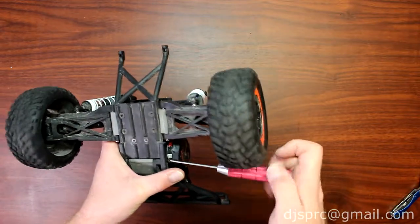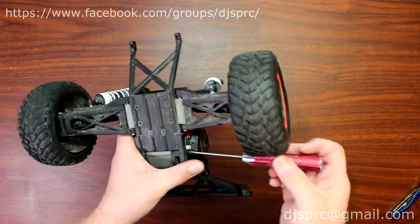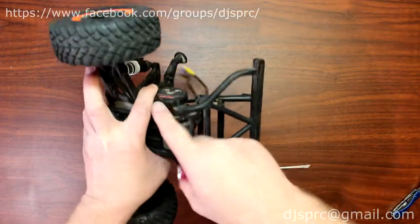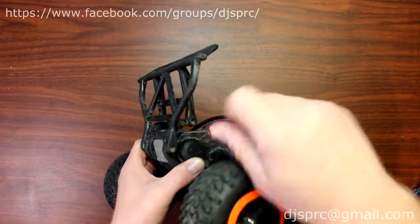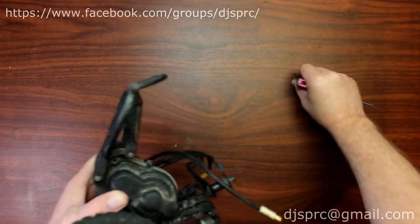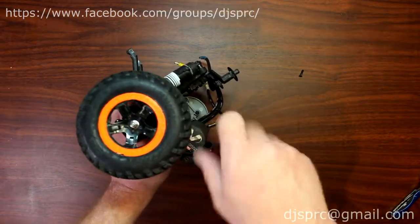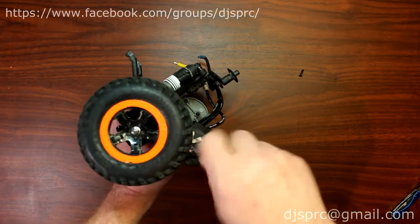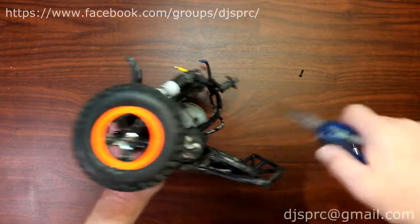Now some tutorials will show you removing the wheels, removing the shocks, removing this and that. I don't remove the wheels — they physically stay there. Start removing the back that holds the bumper to the transmission case. On the back you'll notice there are two screws: one long one and one short one that you'll need to remove. You might need a pair of pliers to get them.